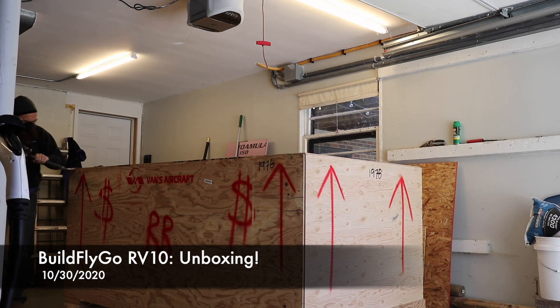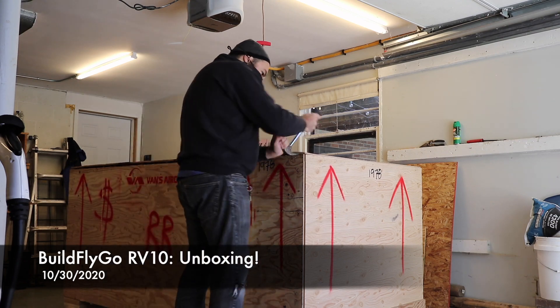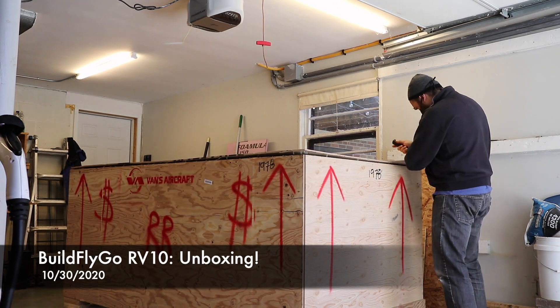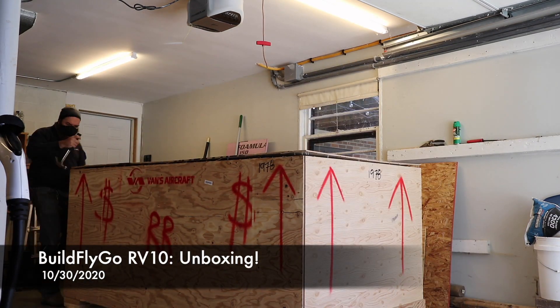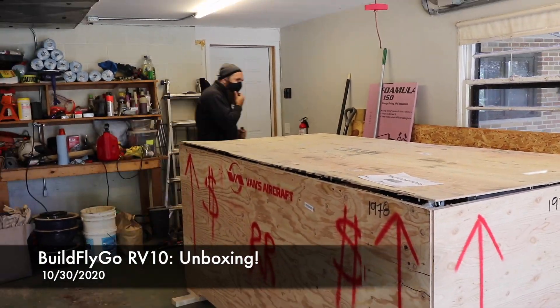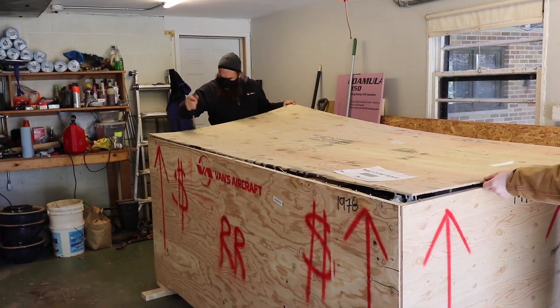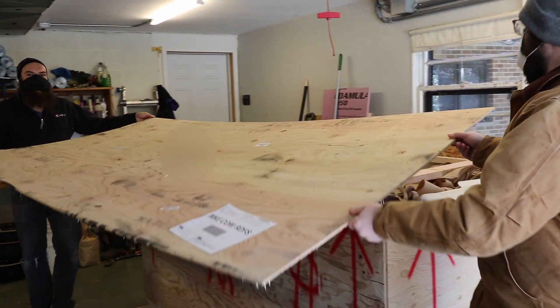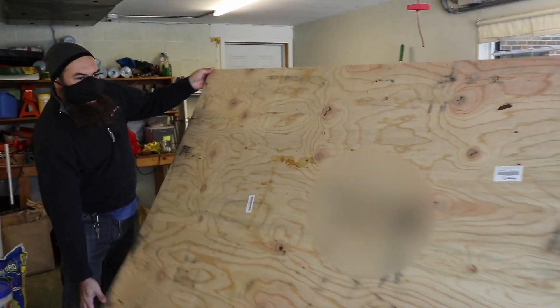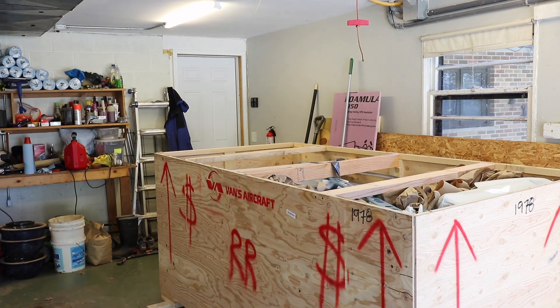Hey everybody, welcome to BuildFlyGo. It's a pretty exciting day. As promised, this is the unboxing video for the RV10 fuselage. You saw, or maybe you saw, our quick live video from when it arrived in the truck and managing to get it down the driveway and into the garage. And here we go opening it up.